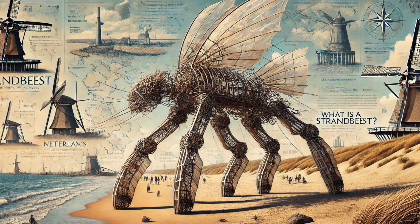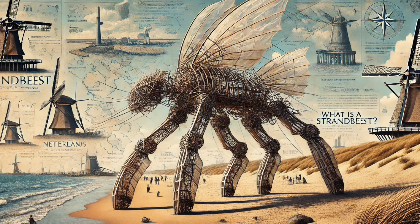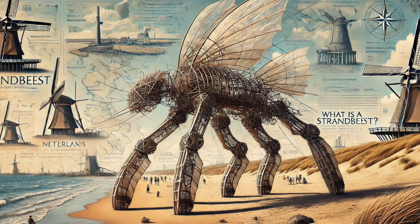The evolution of the Strandbeasts isn't driven by natural selection in the traditional sense — it's driven by Jansen's own experimentation and refinement. He's constantly tweaking their design, exploring new possibilities, pushing the boundaries of his own creation. It's like he's a benevolent guide, guiding their evolution, but also allowing them a degree of autonomy. They're his creations, but they also have a life of their own — a story that's still being written. They're not static; they're dynamic, ever-changing, reflecting Jansen's own creative journey.